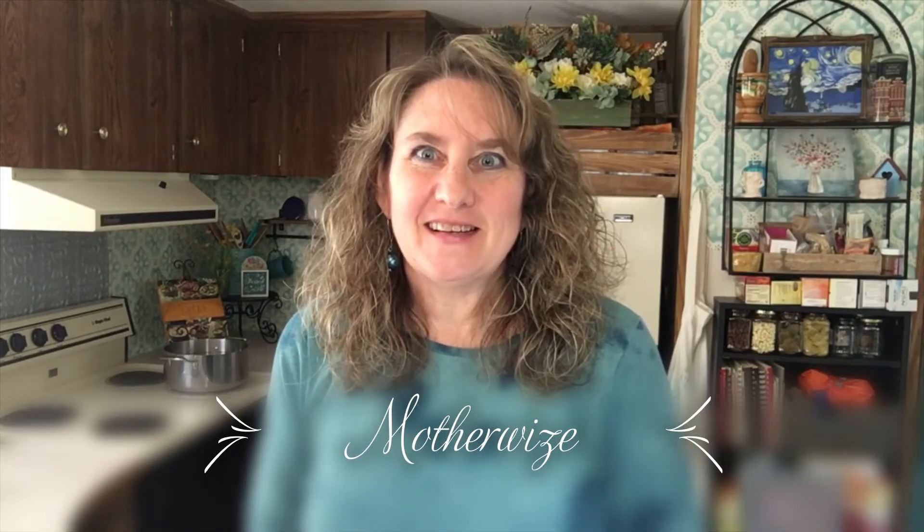Hey everybody, it's Jackie from Otherwise, and welcome to my channel. Today we're going to make shrimp scampi with pasta. The first thing, I'm going to go over the ingredients list. But first, I'm going to go ahead and start my water. I've already got my water in my pot on the stove, and I'm going to cover it with a lid because it will boil faster that way. And I'm going to add like a tablespoon or so of salt.